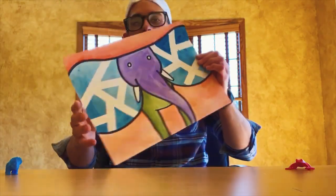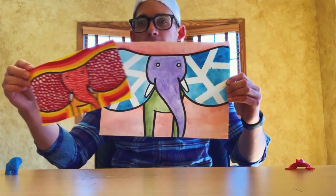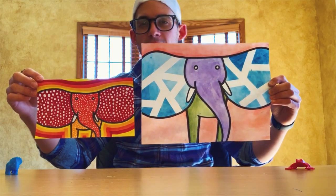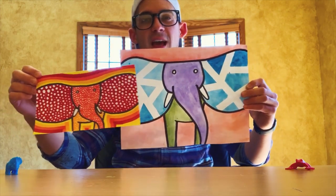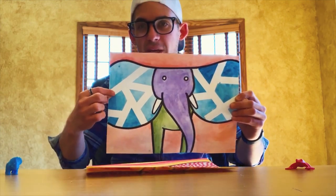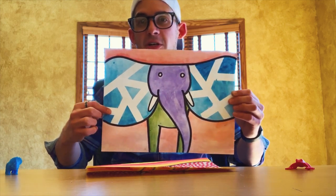And there we have it, folks — our elephant two ways: the mosaic watercolor way and the circle method way. Which one do you like better? I had an idea while I was peeling the tape off — I thought it might be cool to take the circle method and fill in the empty spaces where the tape used to be with a bunch of circles. I might try that. Hope you guys had fun learning how to draw an elephant today. Stay tuned, like and subscribe.